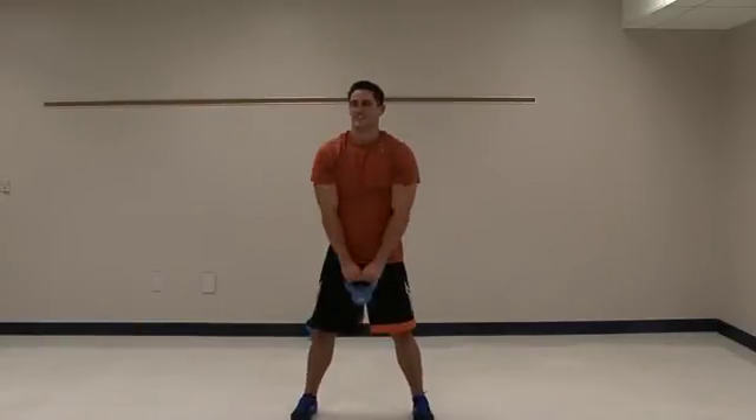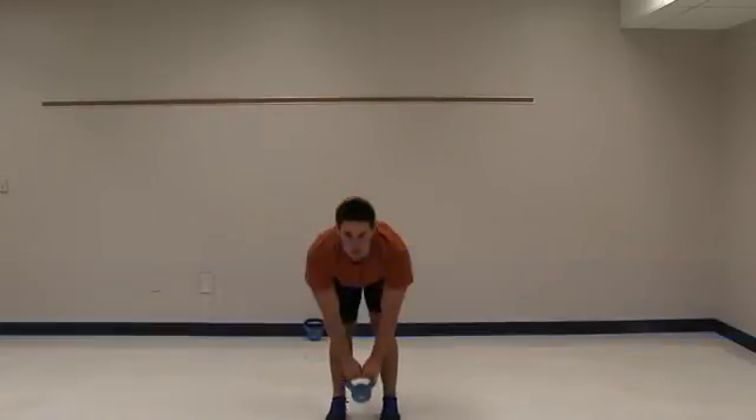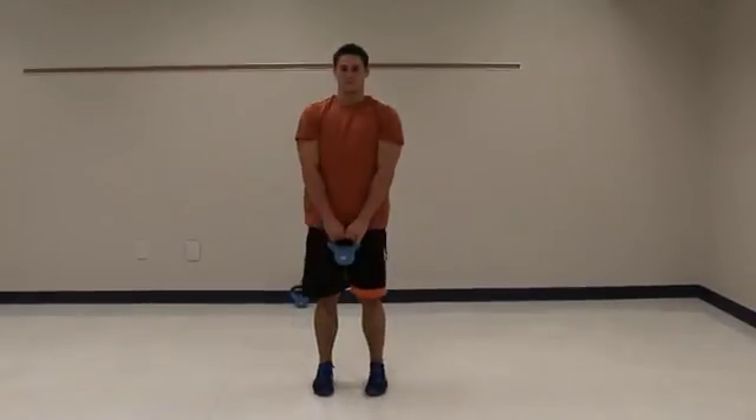And deadlifts. Feet about shoulder width apart. Squeeze the glutes and hamstrings as you extend up.